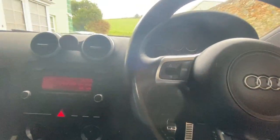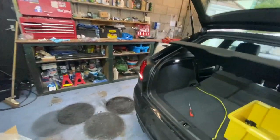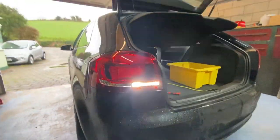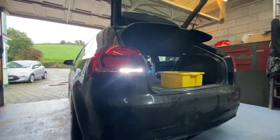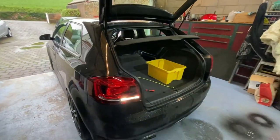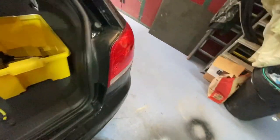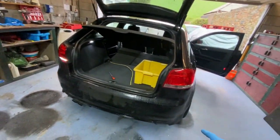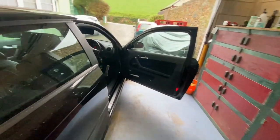You might need the ignition on. Oh yeah - it doesn't look as good on camera, but you can sort of see it. It's literally a bright LED - I can't even look at it, it's that bright, which is exactly what you want because it lights up everything behind you. I think one of my parking sensors has either failed or there's something interfering with it, because when I put it in reverse it just doesn't switch the sensors on anymore, but I'll have a look at that later.